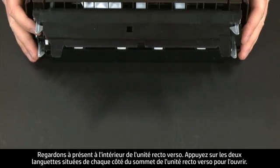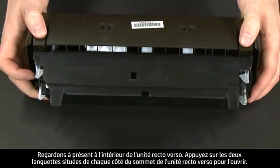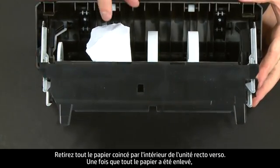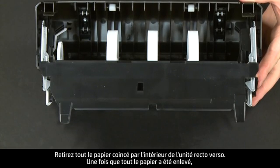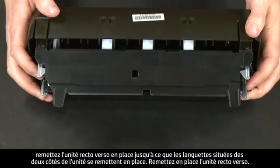Now let's check inside the duplexer for any jams. Press the two tabs on both sides of the top of the duplexer to open it. Remove any jammed paper from inside the duplexer. Once all the paper has been removed, close the duplexer until the tabs on both sides snap into place.